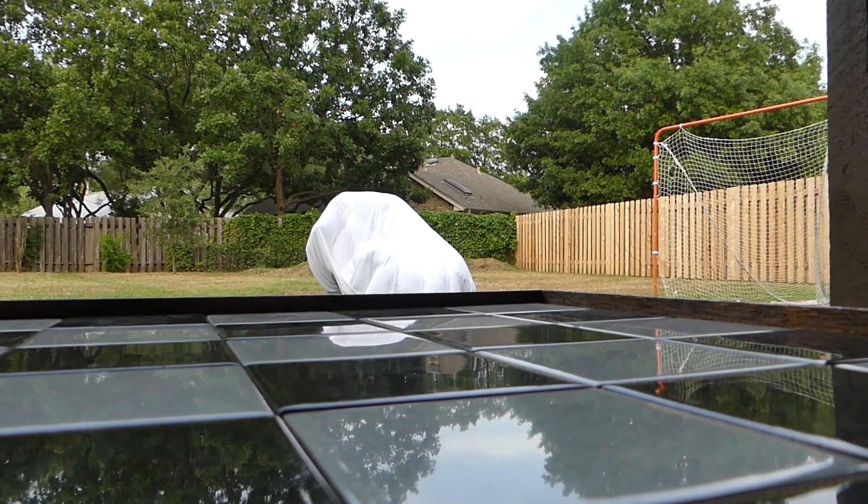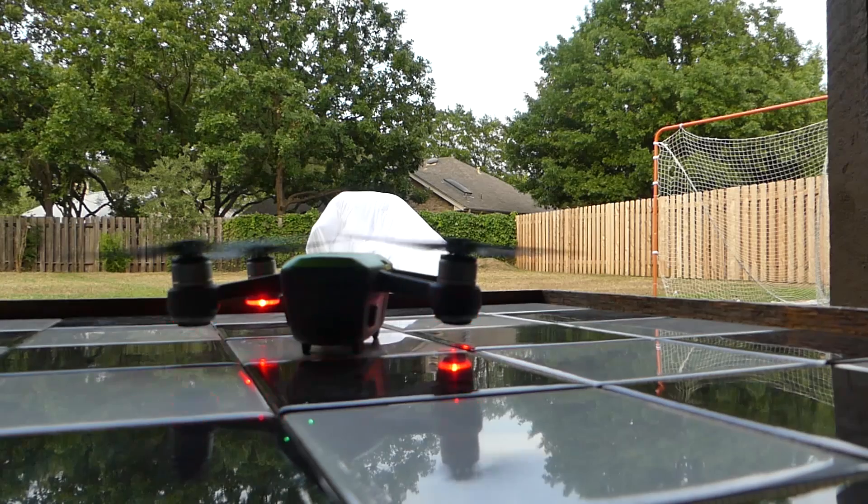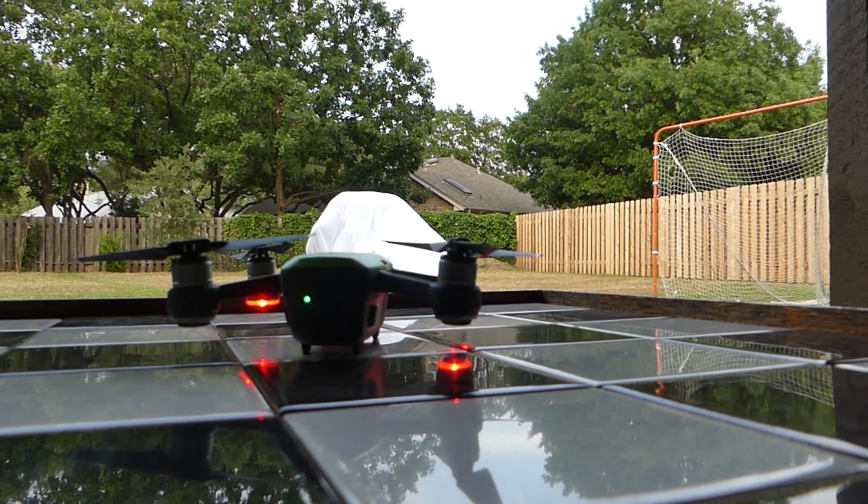Third battery. I'm at 21% and almost 11 minutes — 10:49 on the clock. At 20%, stop the clock and come in for a landing. That last flight was 10:55 where it stopped at 20%. Keep in mind, that's not the full amount of time it can fly because there's 20% battery left. So I'm going to do the math real quick and then wrap it up.